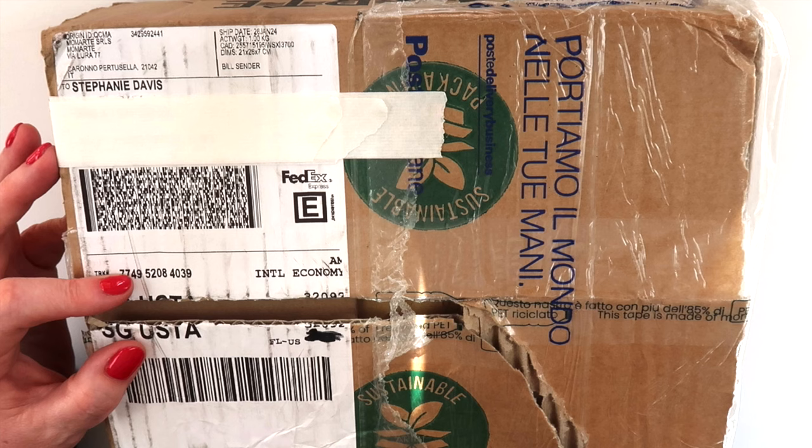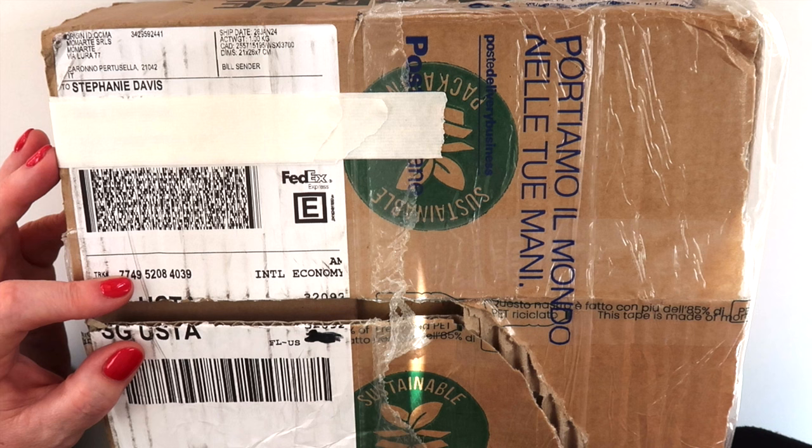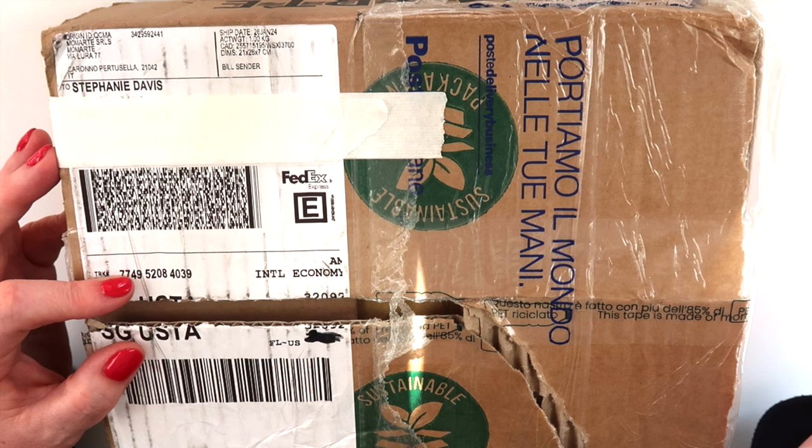I wanted to try it a few times before I actually shared more about it. This is either my third or fourth order, and I have found them to have even better prices than Jackson sometimes. With European items, most of the time they are more affordable if you shop in Europe, so always check around because prices can always change.